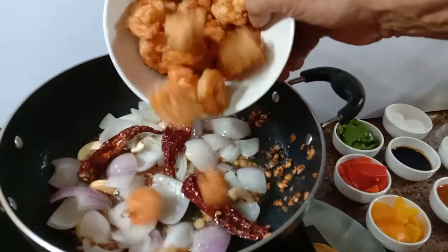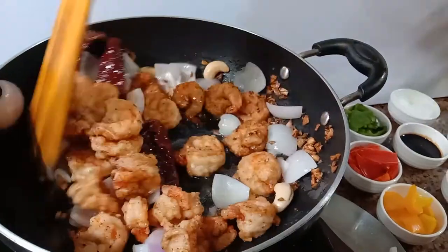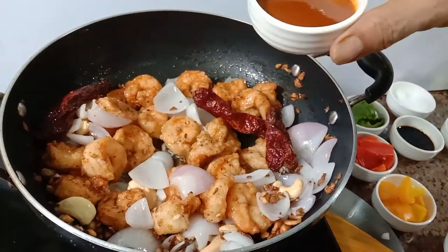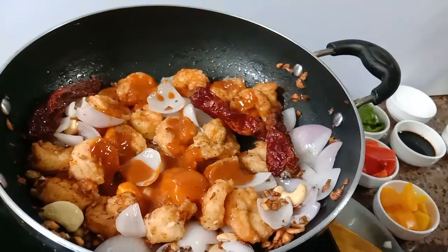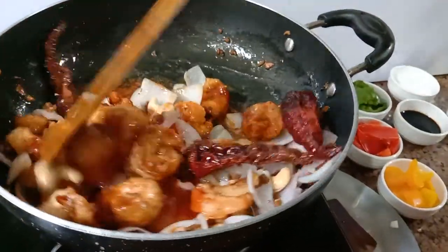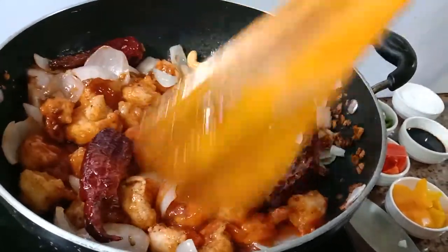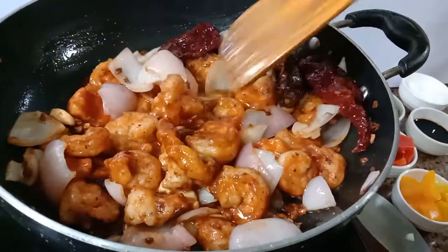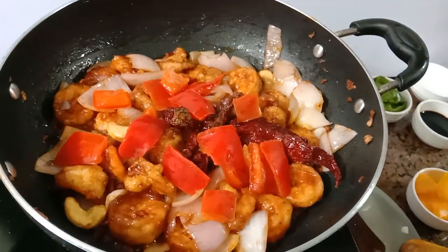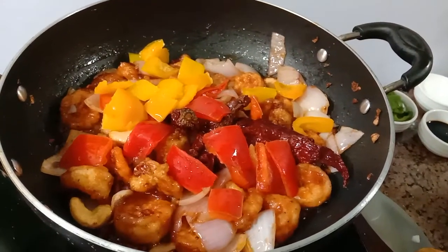Add the deep fried prawns. Add 2 tablespoons chilli sauce, 2 tablespoons tomato sauce. Add red bell pepper, yellow bell pepper, and green bell pepper.